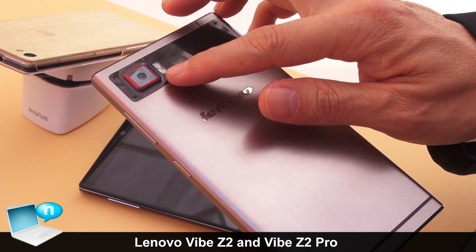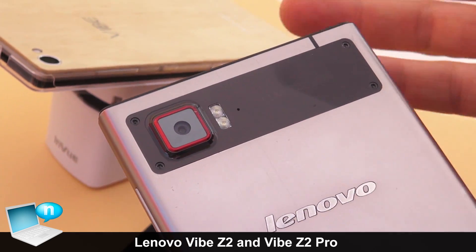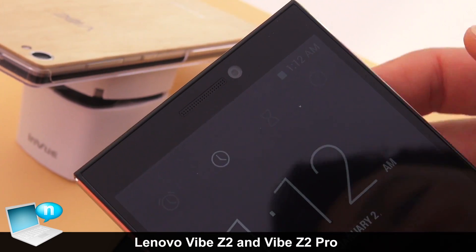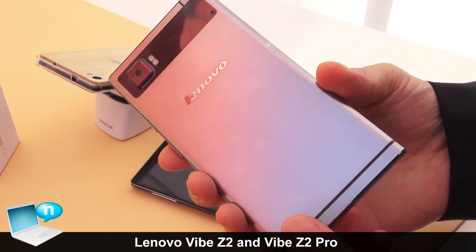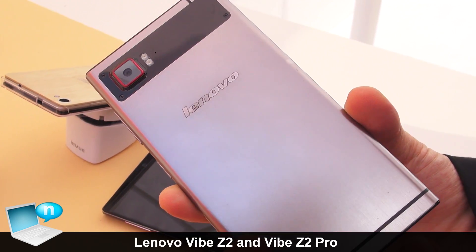On the rear you have a 13 megapixel camera with optical image stabilization, or OIS. On the front you have an 8 megapixel selfie camera, so really high resolution selfies. Inside there's a 64-bit processor from Qualcomm Snapdragon.